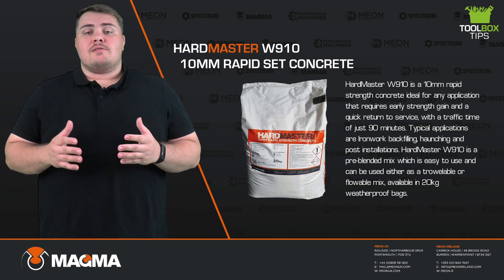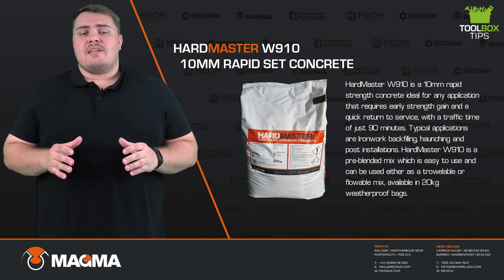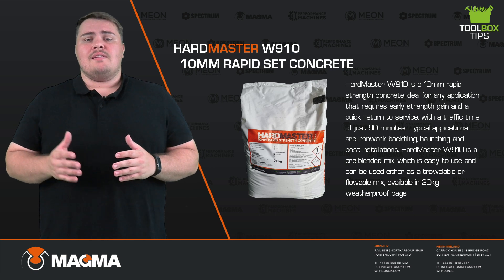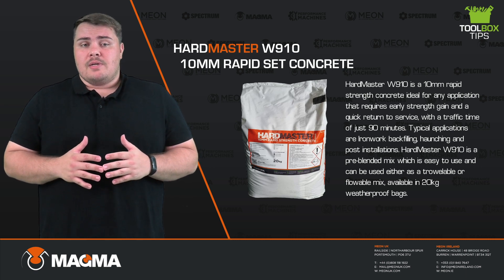Hello and welcome to Mion's latest toolbox tips video, where we're going to show you how to apply Hardmaster W910, which is Mion's 10mm rapid strength concrete. Hardmaster W910 is ideal for any application that requires early strength gain and a quick return to surface with a traffic time of just 90 minutes.